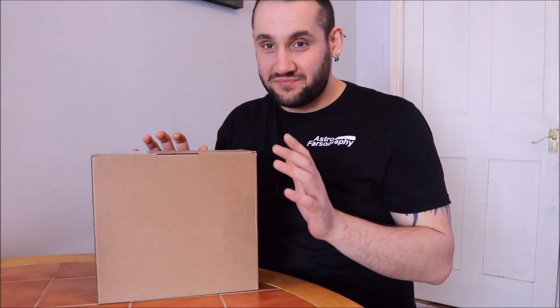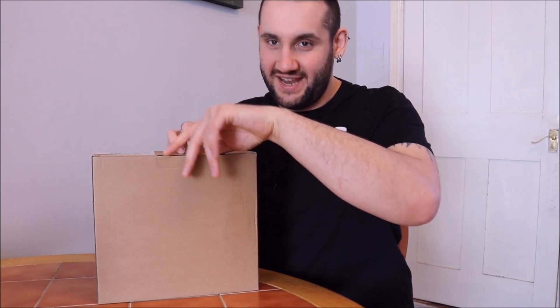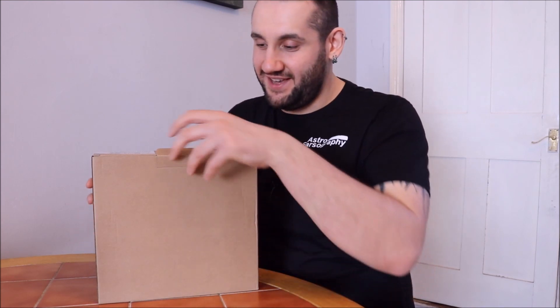This is a real genuine unboxing. I've had this camera on the shelf at home for three days since I bought it basically, and I haven't touched it yet. I saw them on show but I haven't seen mine yet.